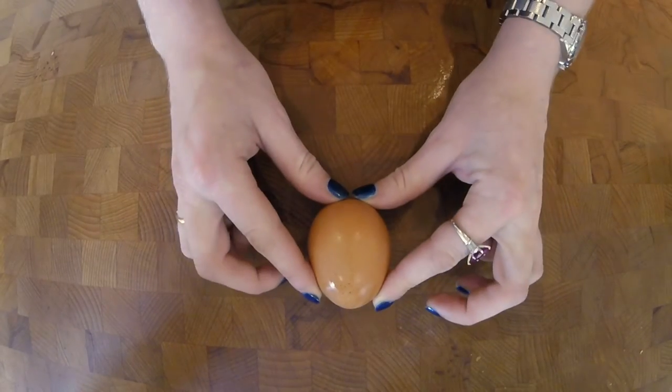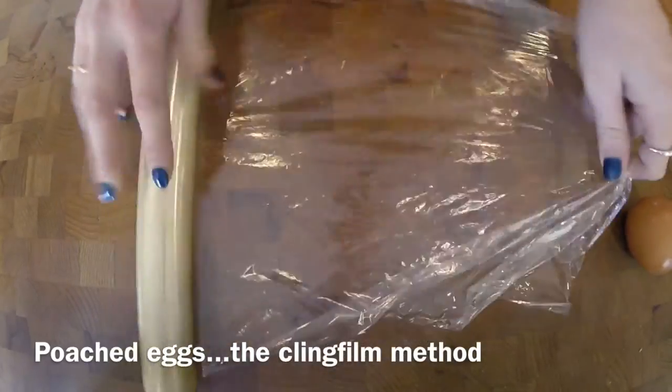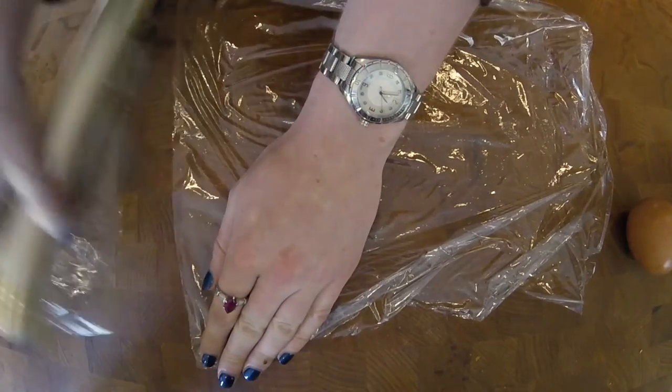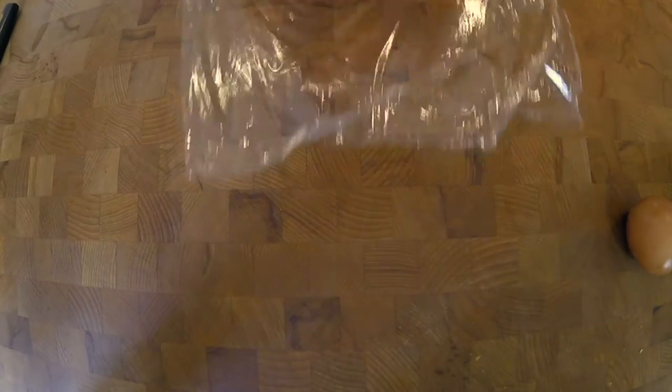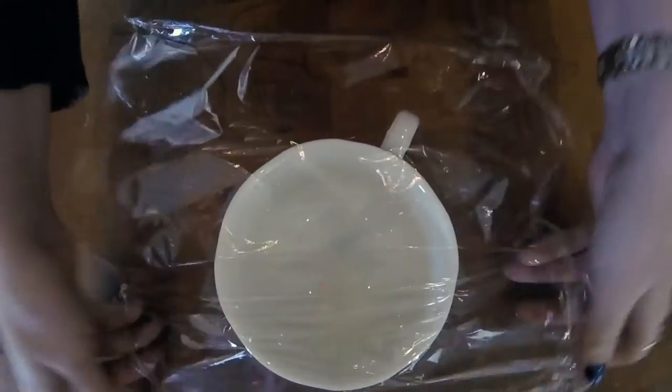So first up, I'm going to show you one of the best techniques for poaching eggs ever. Seriously, say goodbye to sperm-shaped eggs or broken yolks forever. All you need is some cling film, so cut yourself a nice square of that and then find yourself something to drape it over, like a ramekin or a little mug like this.